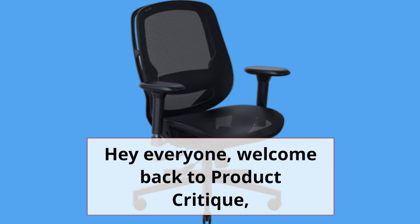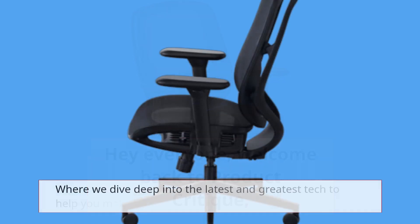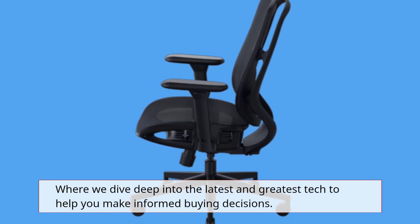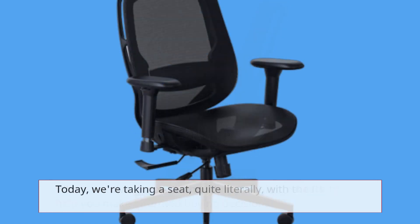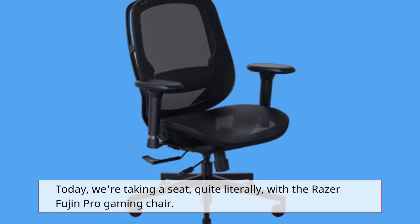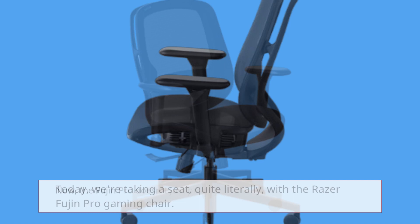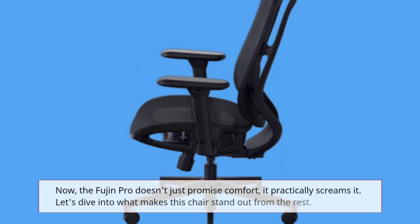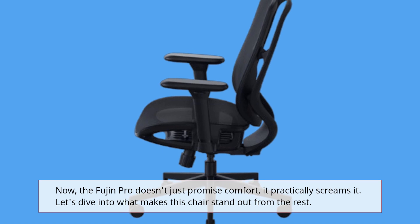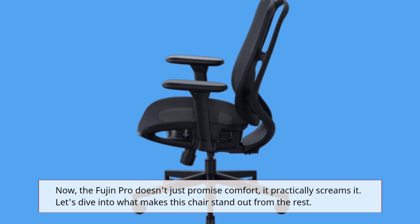Hey everyone, welcome back to Product Critique, where we dive deep into the latest and greatest tech to help you make informed buying decisions. Today we're taking a seat, quite literally, with the Razer Fujin Pro gaming chair. The Fujin Pro doesn't just promise comfort, it practically screams it. Let's dive into what makes this chair stand out from the rest.